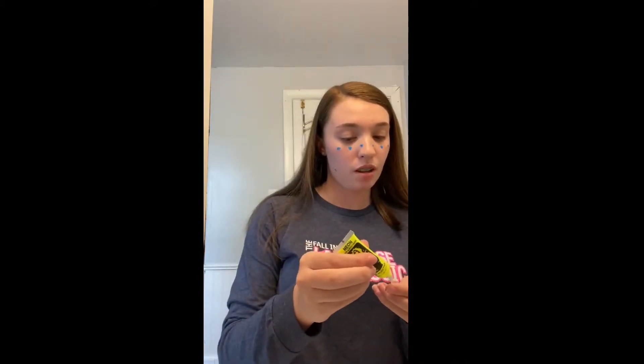Hi guys, I hope you're all staying safe and healthy. I know we can't do our field day, but I'm going to show you how to do some cool designs with some face paint if you have it. All you need is a little paint and q-tips. I'm using some blue and some yellow, because those are our school colors. I already did the blue and I'm just going to put a little bit of paint onto the q-tip.